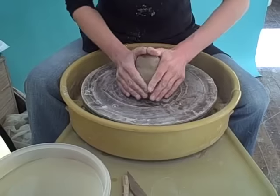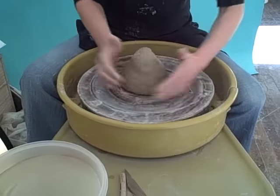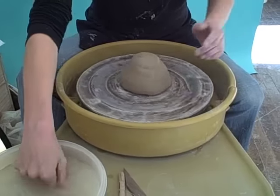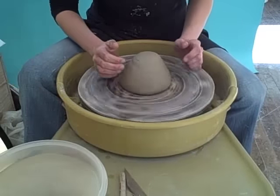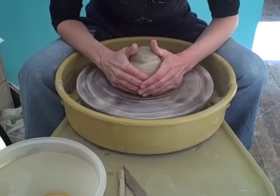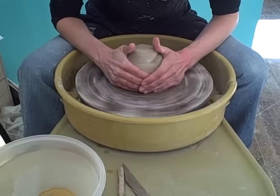First you want to smack it in the middle, and get your hands wet, and a good brace, at sort of a medium wheel speed.